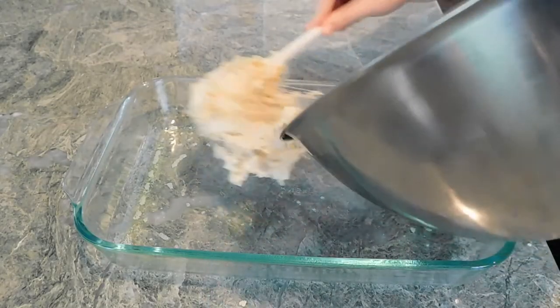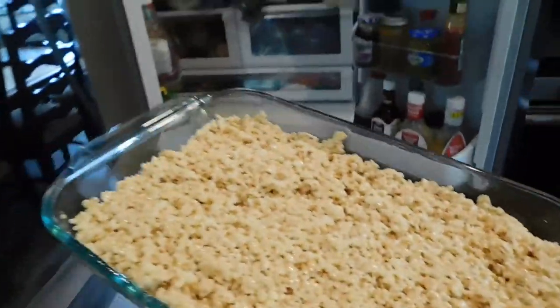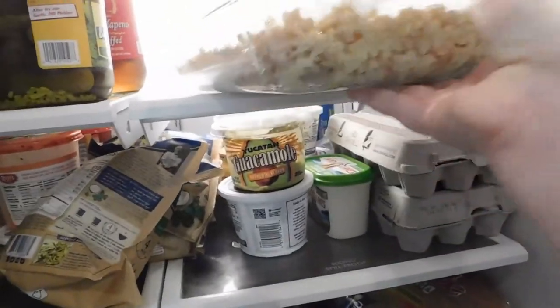Then in your 9 by 9 inch pan, put the mixture in and spread it out. Then put it in the fridge to chill for 30 minutes. I hope you enjoyed this video and stay safe out there.